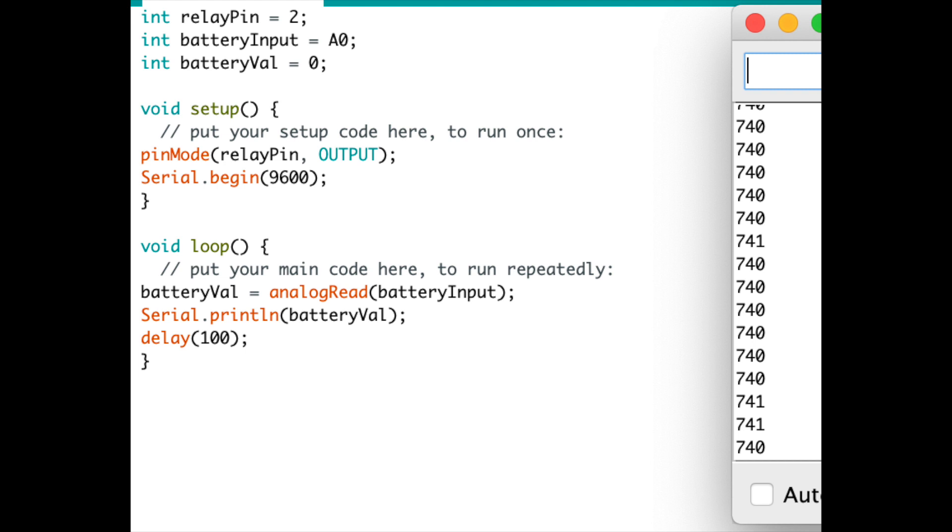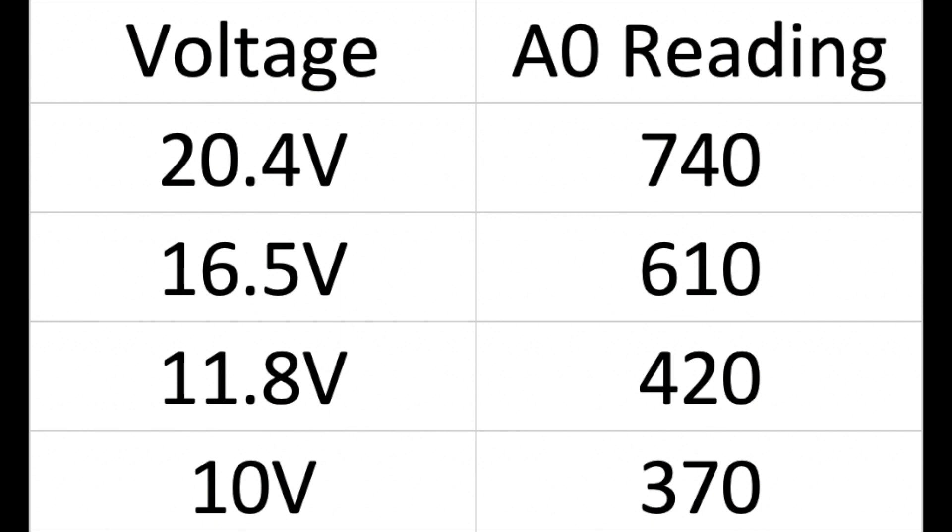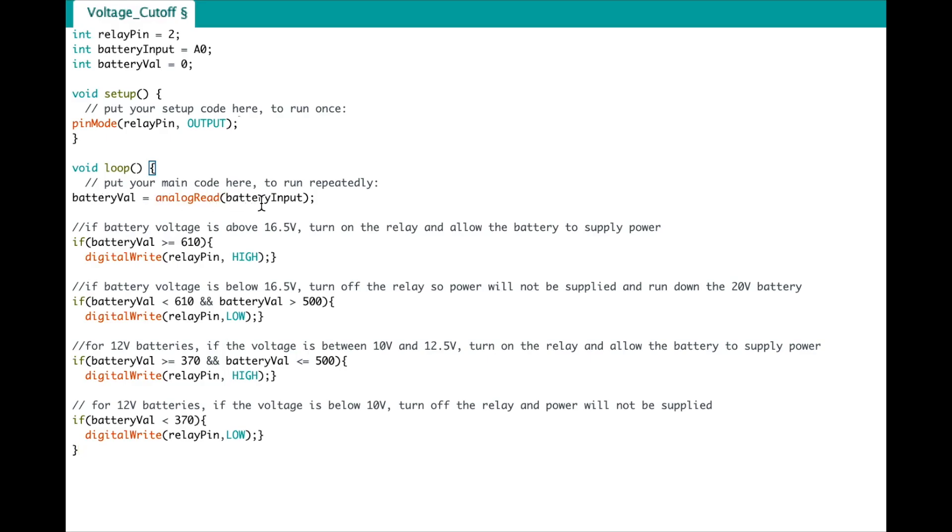I chose thresholds of 740 for the top and 610 as the minimum, which corresponds to about 16.5 volts. Conventional wisdom is that DeWalt chargers only charge at 16 volts and higher, so I set a small buffer. For 12-volt batteries I'll allow it down to 10 volts and declare that threshold as well. In the loop, if the battery reading is within the acceptable range, the relay is turned high (connected); if outside, the relay opens — determining whether or not the load is supplied by the battery.